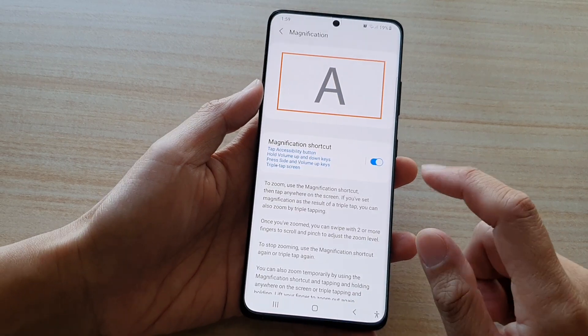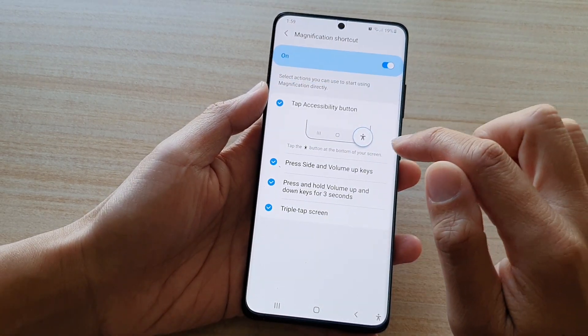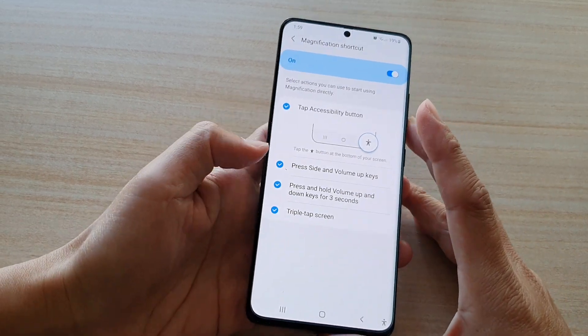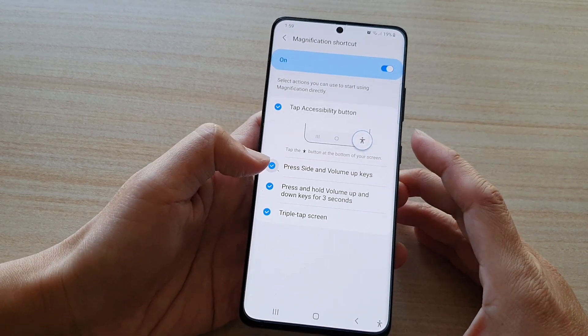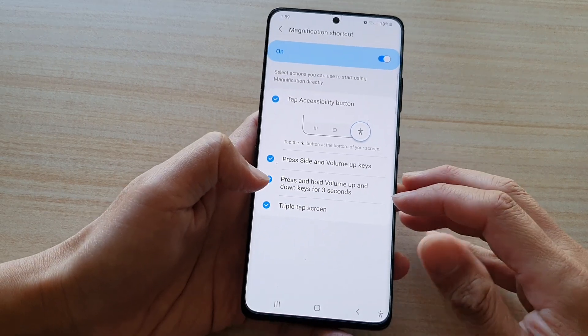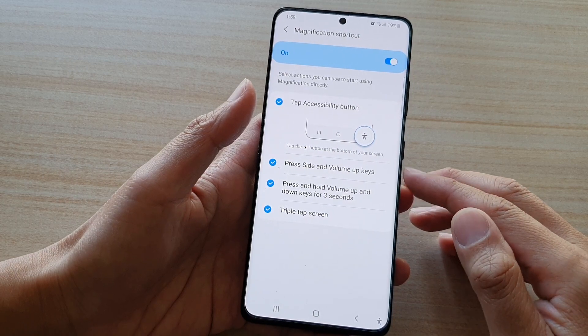Now that it has switched off, we can tap on the left hand side panel. In here, make sure that you select the radio box for press side and volume up keys, and then select the radio box for press and hold volume up and down keys for three seconds.